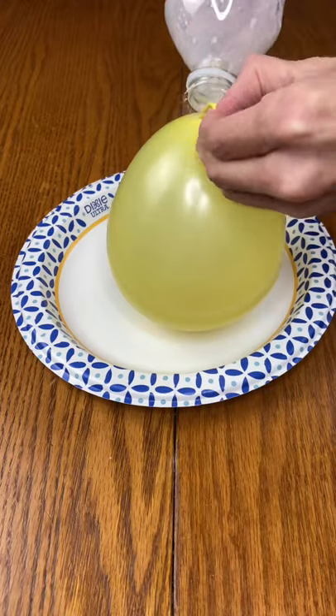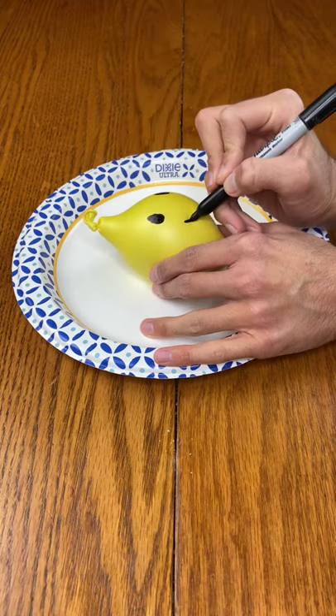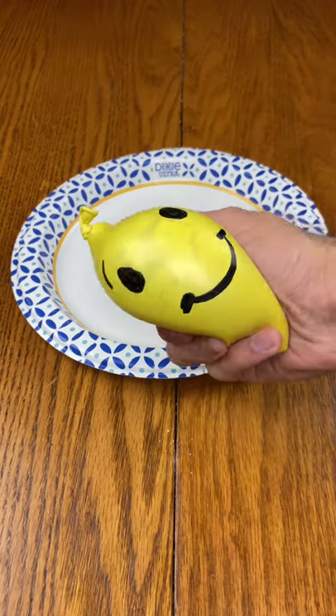Now put the flour from the bottle into the balloon, take the balloon off, let the air out, tie it, give it some eyes and a mouth and some eyebrows, and just enjoy!